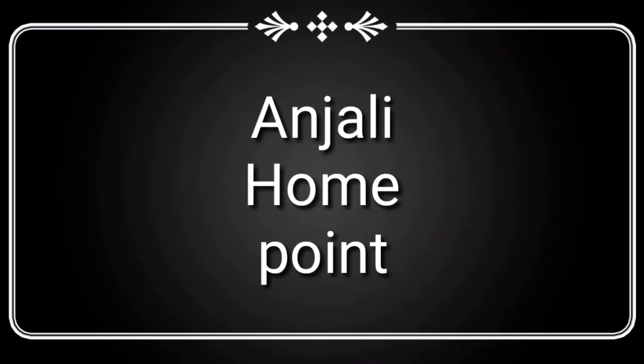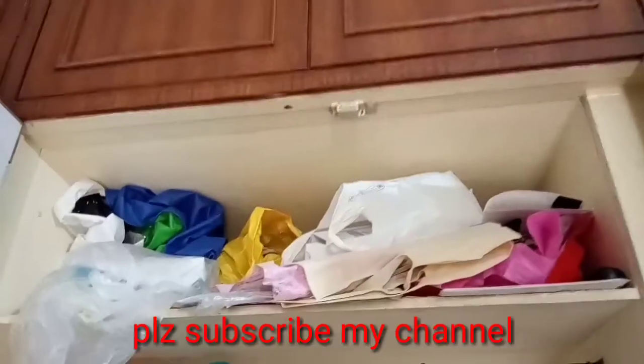Hi friends, welcome to Angele Home Point. Today we will see a little bit of a mess on dish.